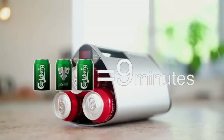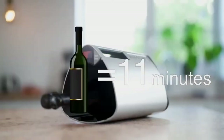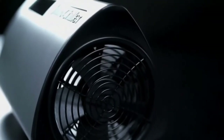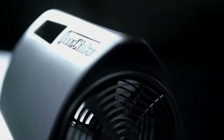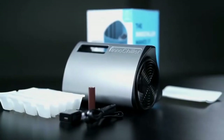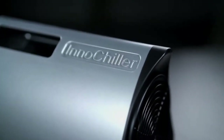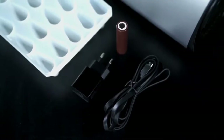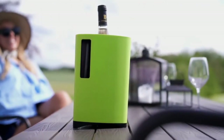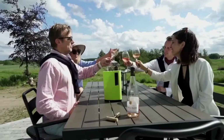Program times: 3 cans — 9 minutes; 6 cans — 12 minutes; wine — 11 minutes; ice cubes — 30 minutes. The Innochiller is made from the very best components, including a powerful blower and batteries with the highest capacity available, ensuring a high-quality product that will never let you down. Even if the batteries are flat, the chiller can run directly from the power supply. Bring the Innochiller to the table with its marvelous Scandinavian design while you enjoy a chilled drink with your friends.